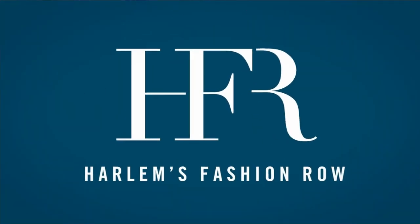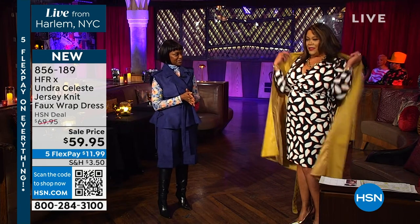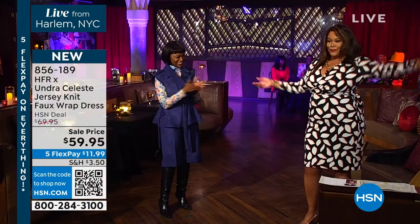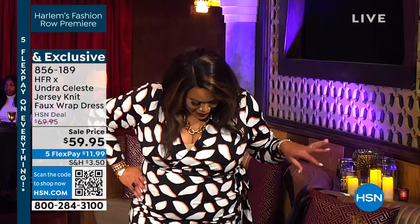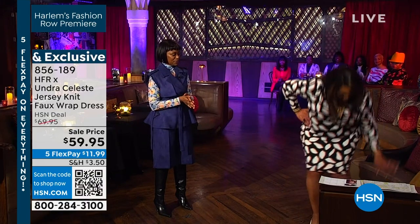We have sold a hundred of these dresses and I want you to let me take the trench off, honey. Take it off, just for a second. Is this not the cutest? Let me get on my mark now. Lawrence is over there telling me to get on my mark. What do you want me to do, Lawrence?